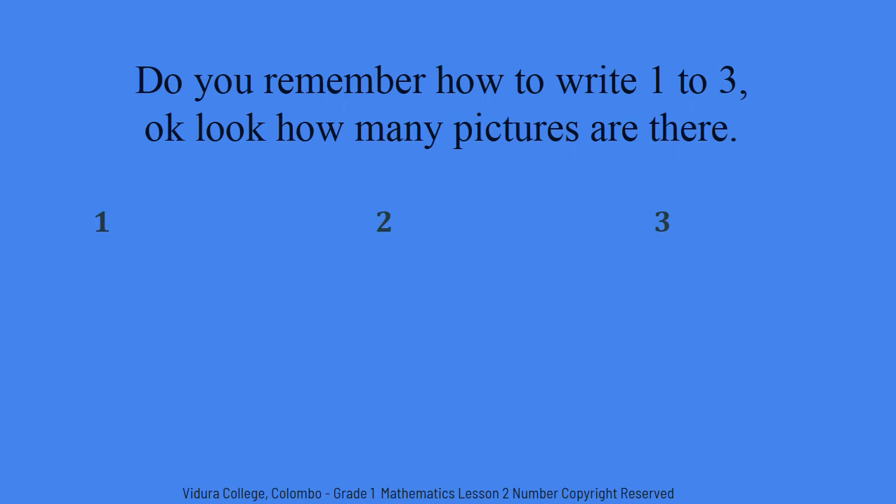Do you remember how to write one, two, three? Okay, look. How many pictures are there? How many bears are there? Yes, one bear. How many bunnies are there?